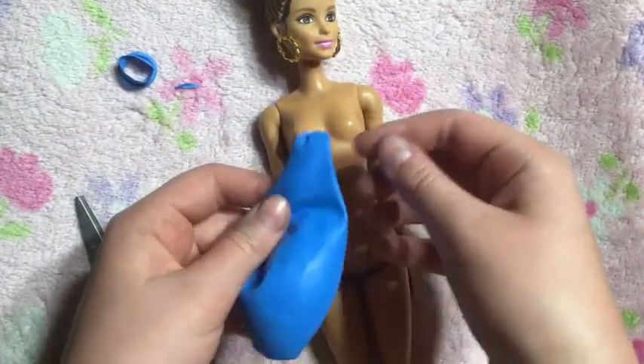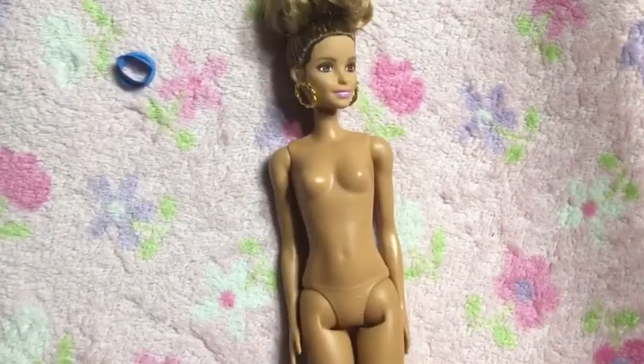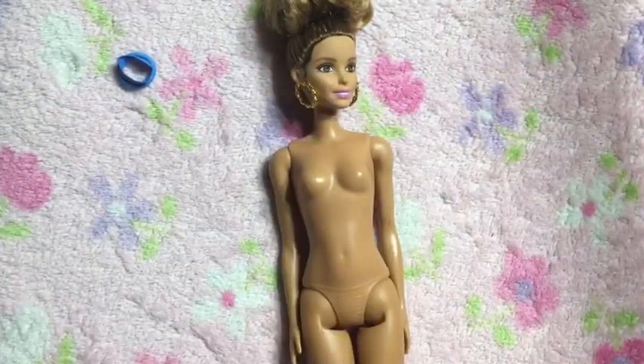Now that you have two little holes at the bottom, you are going to put it on your Barbie doll, which is a lot of work but it turns out looking pretty good.